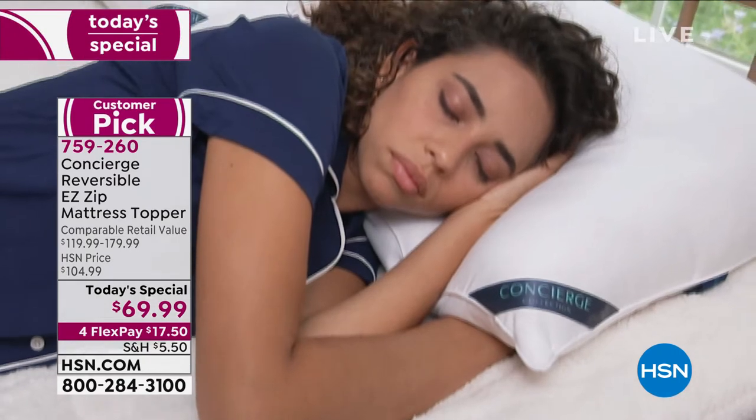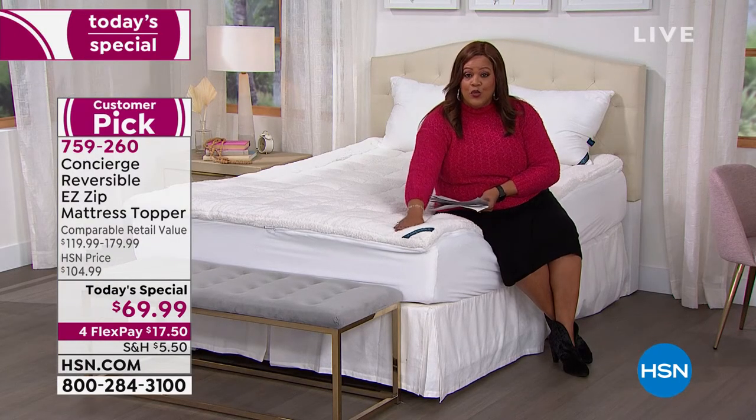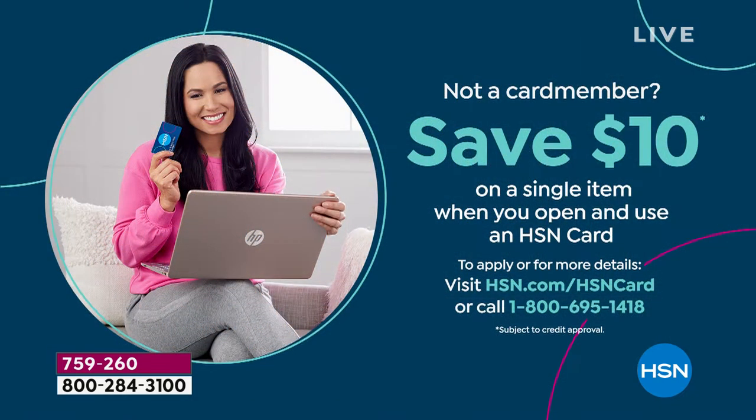Jump on in. When you get to $99 today, I want you to take an extra $20 off — it's worth every penny. The coupon code is 187-910. This is when you're using your HSN card — you get to $99 and you get an extra $20 off. You can use it as many times as you'd like. If you do not have an HSN card, get one today because you can save an extra $10.